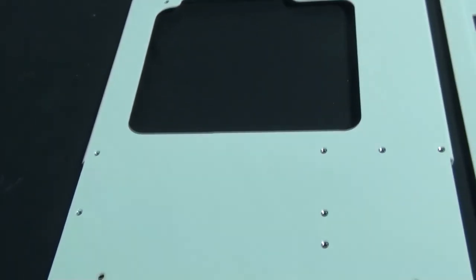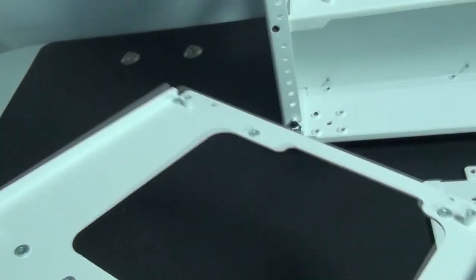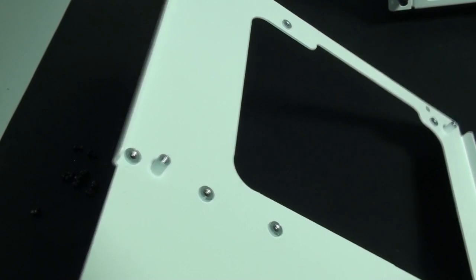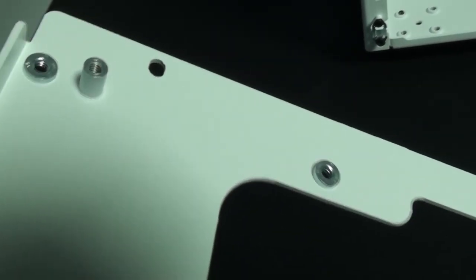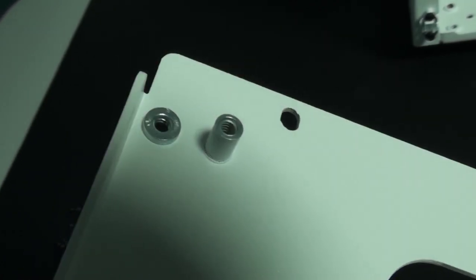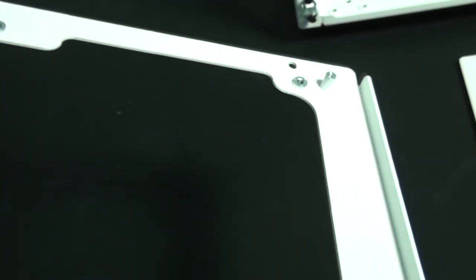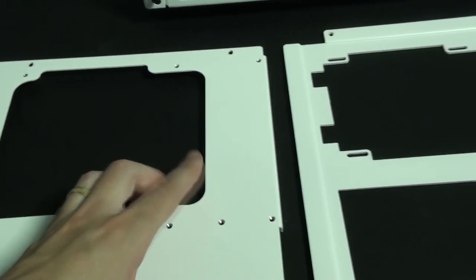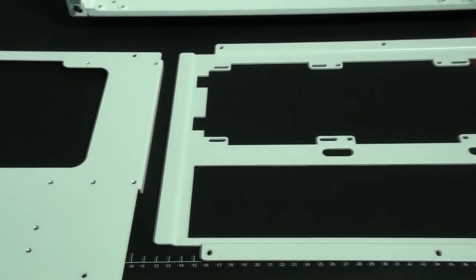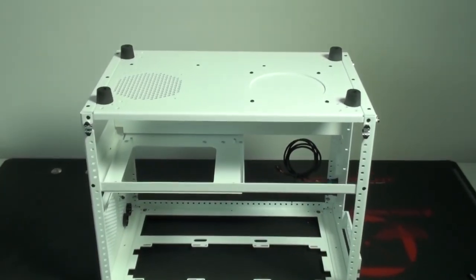Taking a closer look at the motherboard tray, you can see that all of the threads in this case are extended inserts, which obviously massively improves the strength of the threads. On two sides of the motherboard tray it's folded to improve strength and aesthetics. Looking at the drop-in mount, you can see the mounting area for a 360 millimeter radiator, cable routing holes, and cutouts at both ends for the inlet and outlet.